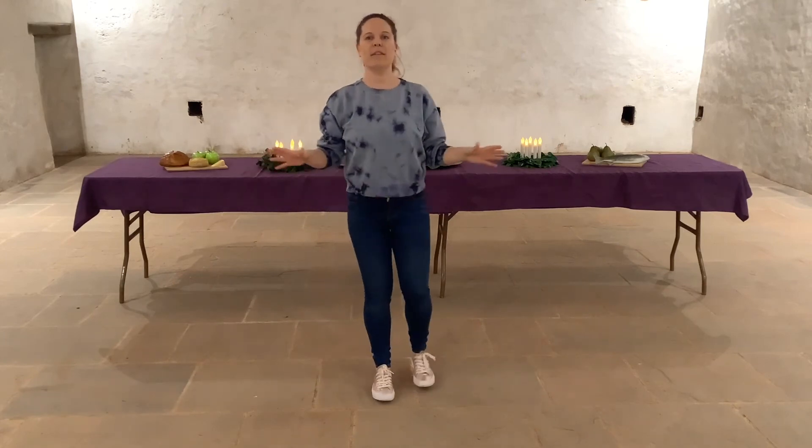So tomorrow we're going to put all of our dances together. We're going to do the circle dance, saltarello, the dance of the wild thing, and our egg dance. I'll see you then.